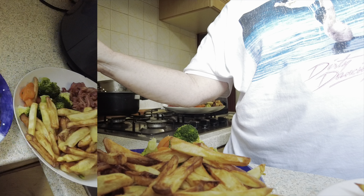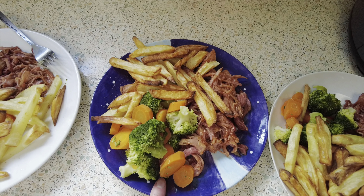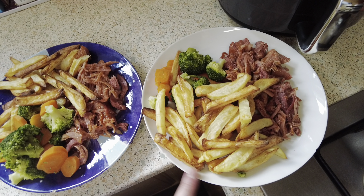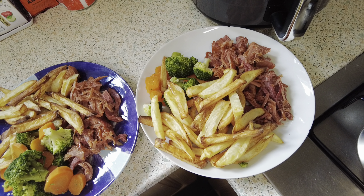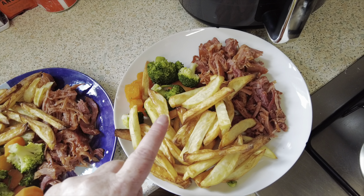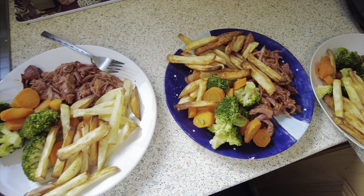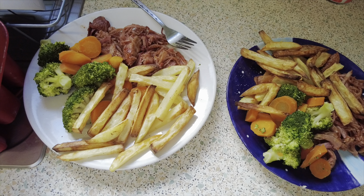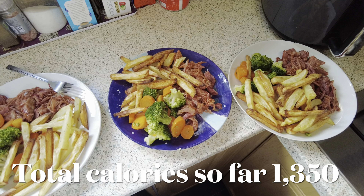Right, and here is dinner. Here's mine - Freddie's actually eating with us this time. Here's Freddie's and here's Mark's. I've got the gammon, shredded it and put the barbecue sauce over it, air fry chips, and broccoli and carrots. We've all got the same - I haven't got as many chips but that's fine, that's enough for me. And here's dinner for Tuesday for us all.